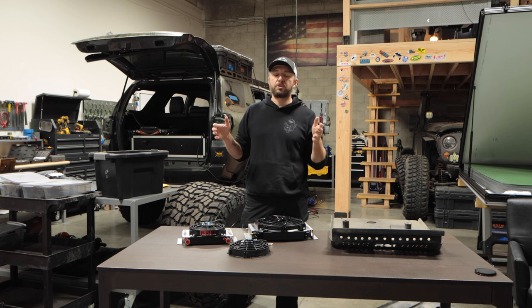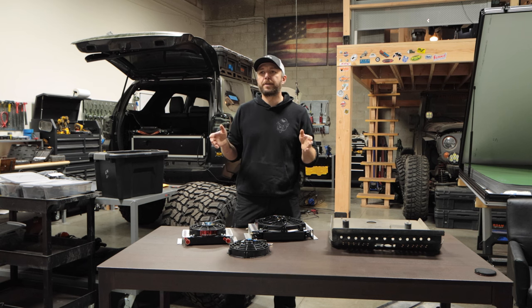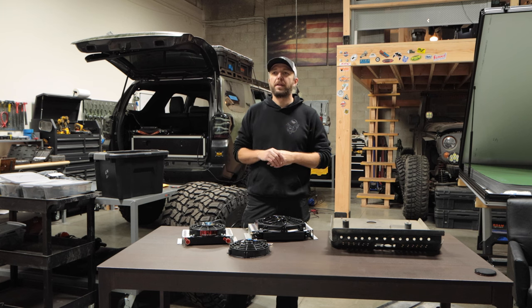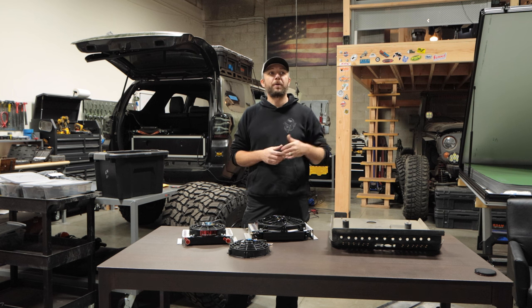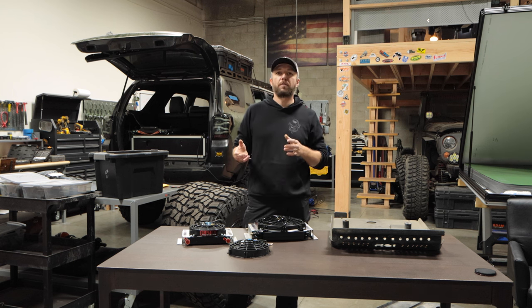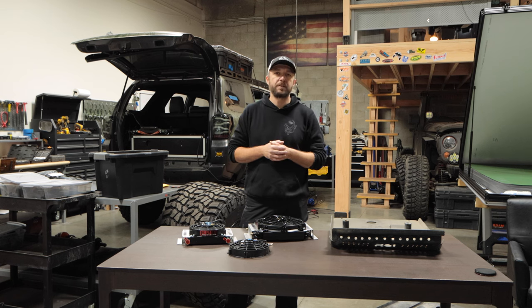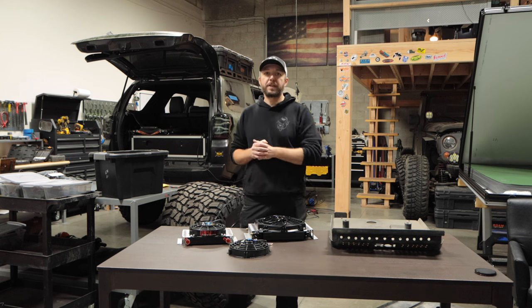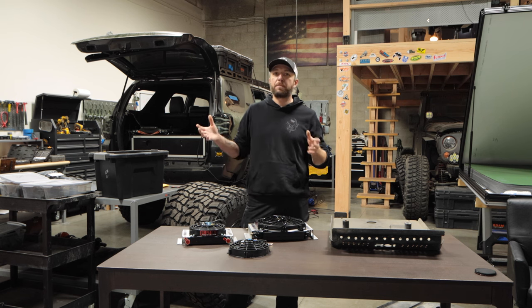Next I got a cheap transmission cooler from Amazon — I think it was a Hayden, around $60–$70, a regular tube cooler. My average temperatures on a hilly freeway were around 220 to 230 degrees. The cooler dropped it by five to ten degrees. Then I drilled all those holes in my skid plates, which dropped it by another five degrees or so. Didn't solve my problems, but I was getting some help.